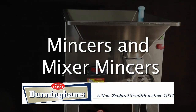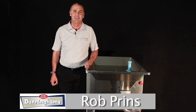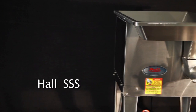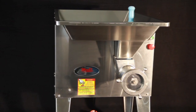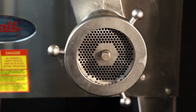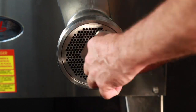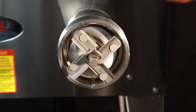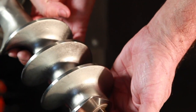Dunningham's are proud to present the Hall's range of mincers and mixer mincers for the butchery industry. The Hall Triple S is our most popular mincer. Like all of the Hall's range, it is made in Australia of 100% high quality polished stainless steel, including the frame and internal components. The motor and gearbox have a rust proof coating to protect them when cleaning.